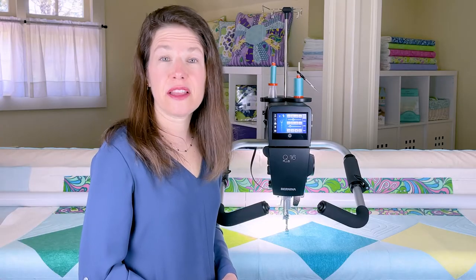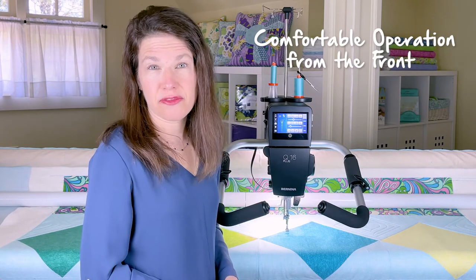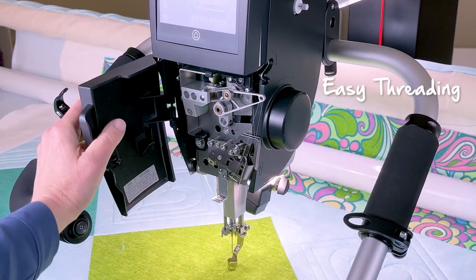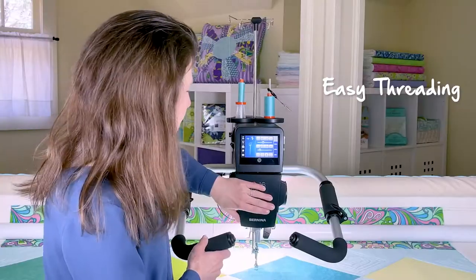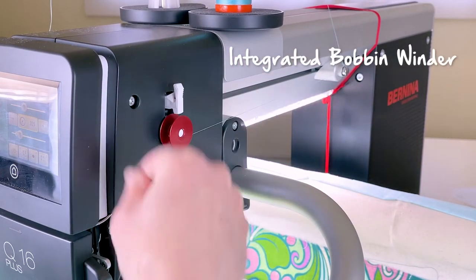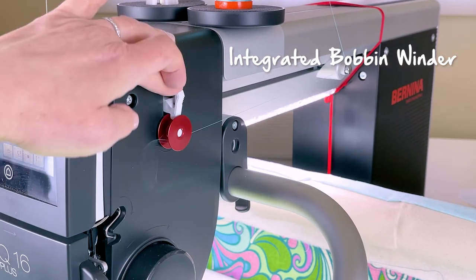One of the things that I love about the Q series is that you can manage everything from the front of the machine. You can thread the top thread using a simple thread path right from the front, and you can also find the bobbin thread from the front. And even better, you can wind the bobbin thread as you quilt.